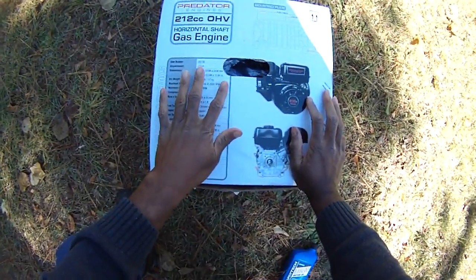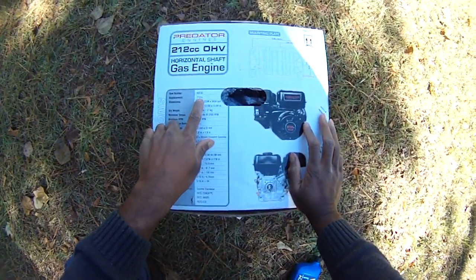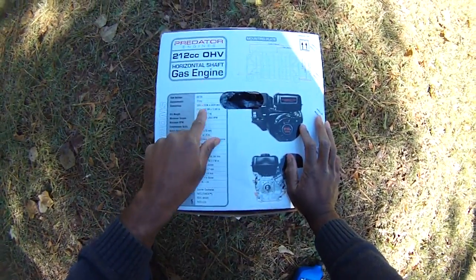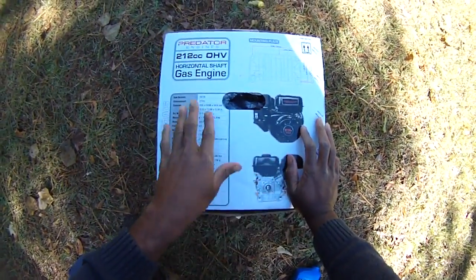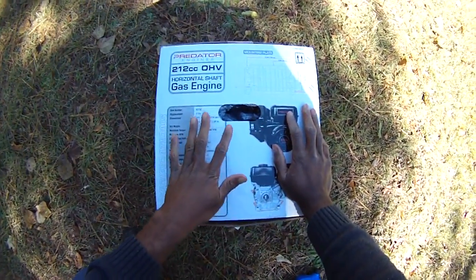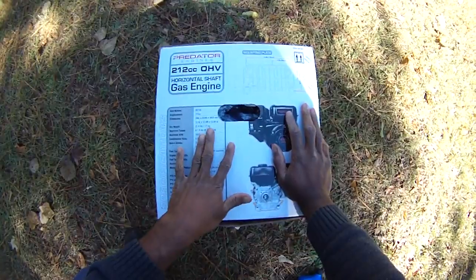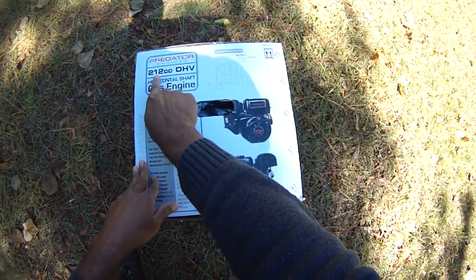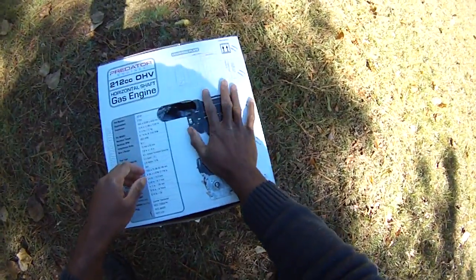If you go to Mercury or Yamaha or any of your major outboard manufacturers, their 9.9 horsepower engines are usually about 208cc. You'd easily pay twelve hundred to fifteen hundred dollars for one of those. This little motor costs about a hundred dollars from Harbor Freight. They usually have a once-a-month 20% discount coupon — use that in-store or online and you'll get it for about a hundred bucks. Great value: 212cc displacement, similar to a 9-horsepower motor.